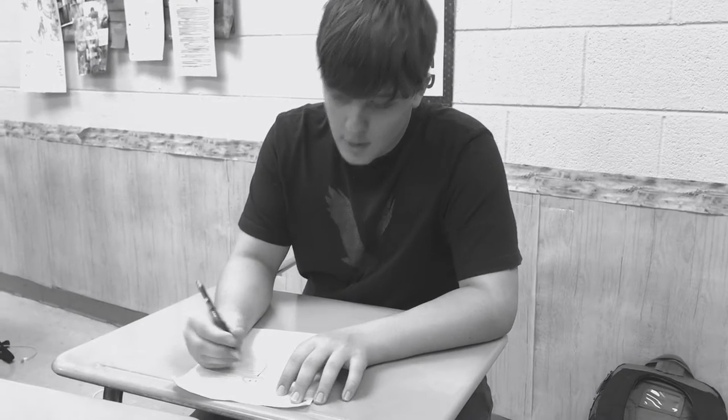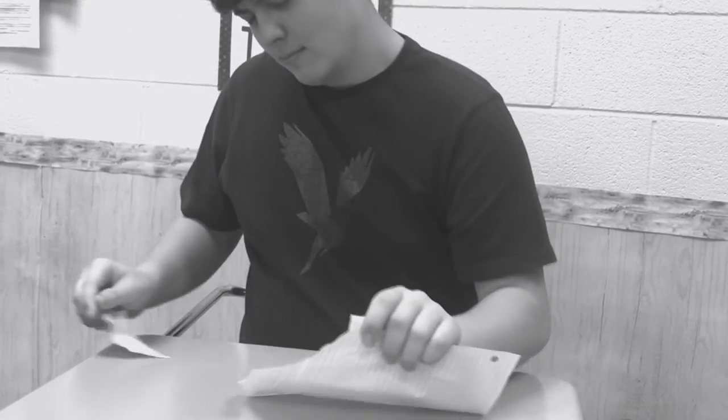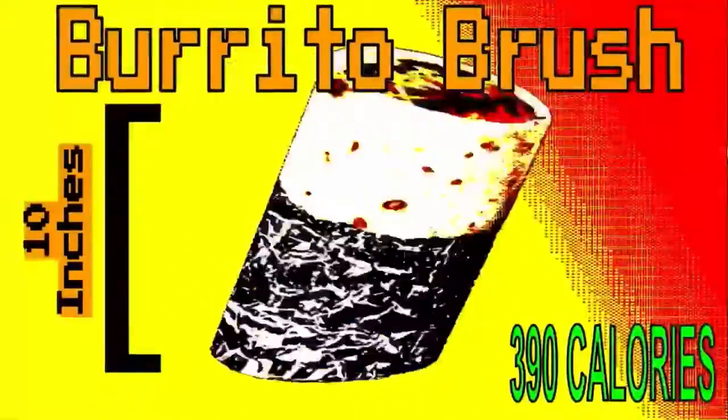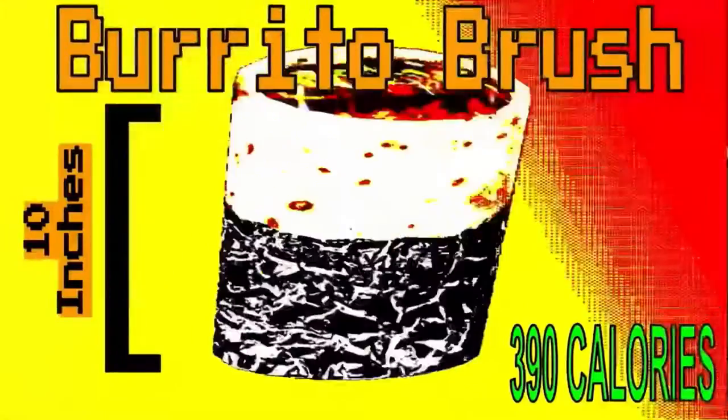Are you like this guy, living a sad life with a limited palette? Has your canvas been lacking the pizzazz you desire? Could you use a little more color in your paint? Well then you need the Burrito Brush today. Increase your creativity with this top-of-the-line brush — this ten-inch, 390-calorie grande melt is the perfect platter for your paints.